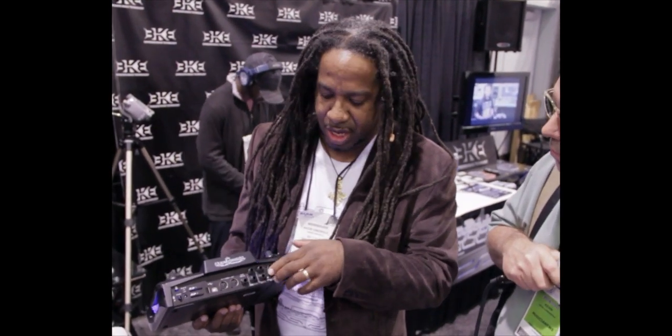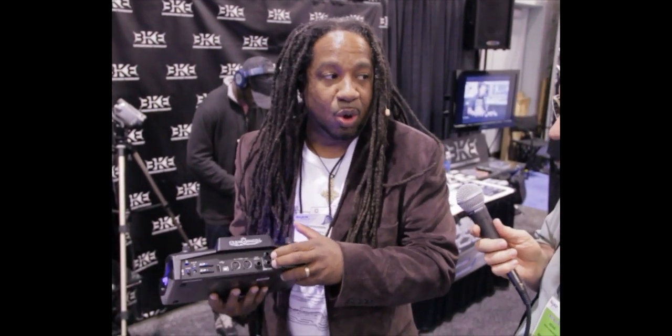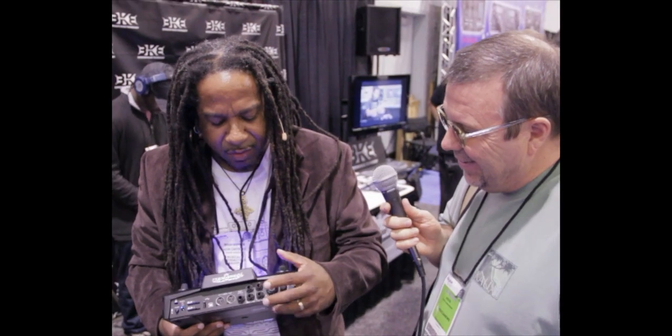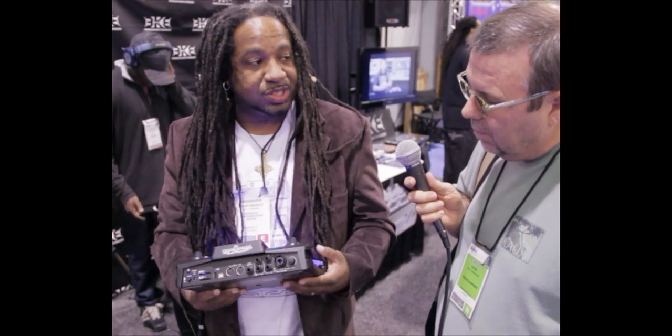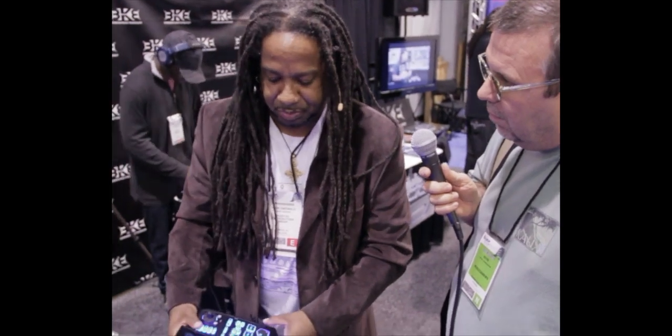You'll notice a foot switch and two headphone outputs. We're battery powered, so when you and I are on the train, we can both have headphones and both be working on our track together — no passing headphones back and forth, which is really annoying. And then of course stereo out, here's our input jack — a combination jack with phantom power — and that's for the sampling. Yes, it is also a sampler.